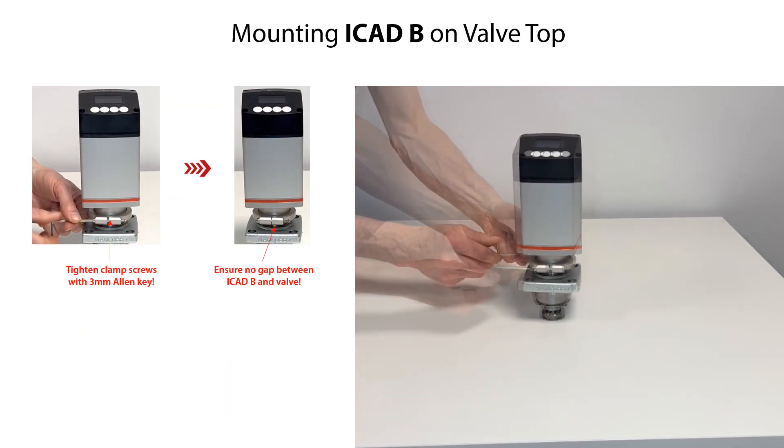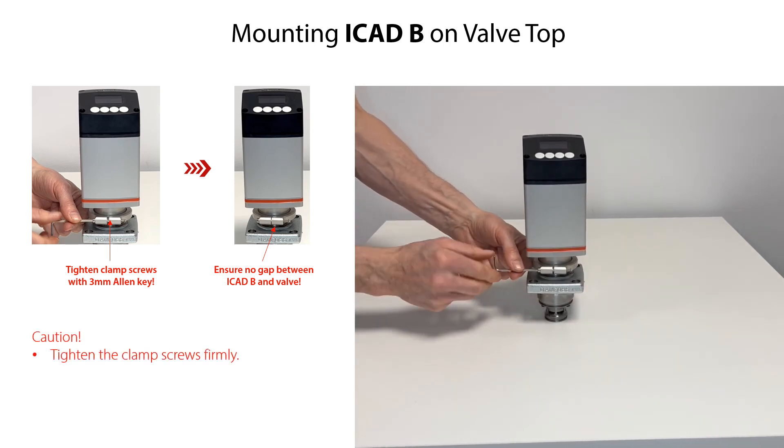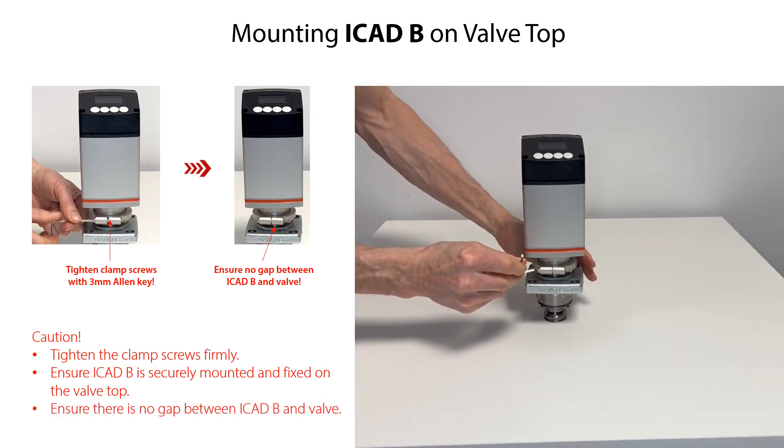Carefully rotate the two clamp screws clockwise with an Allen key and tighten them firmly. Finally ensure that the ICAT-B is securely mounted and fixed on the valve top, and ensure that there is no gap between the ICAT-B and the valve.